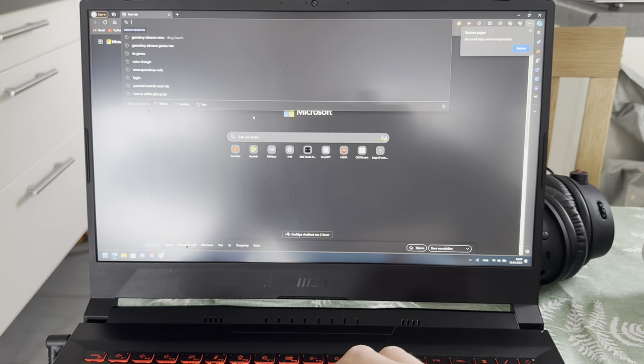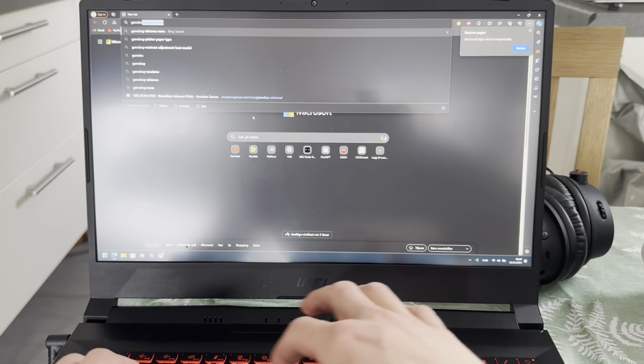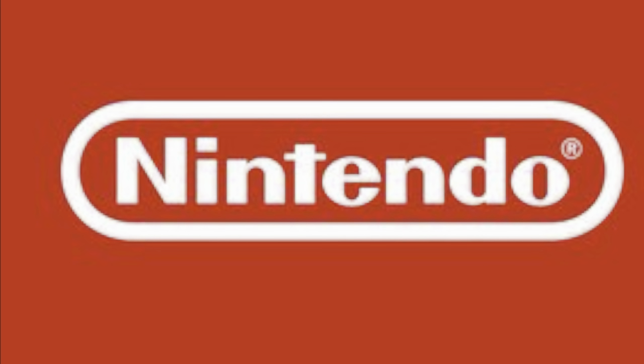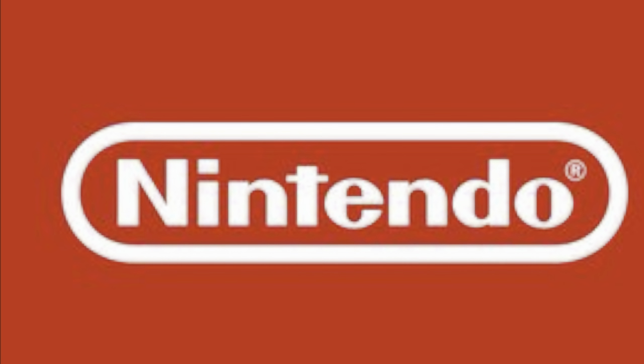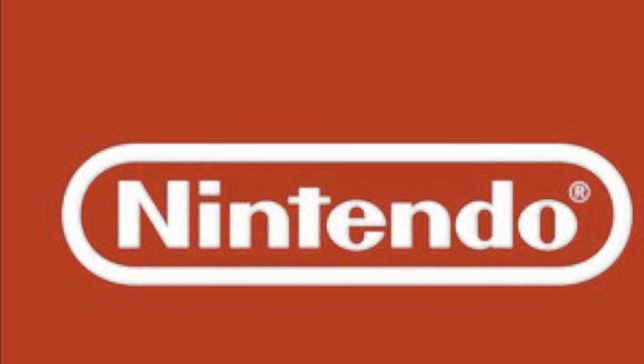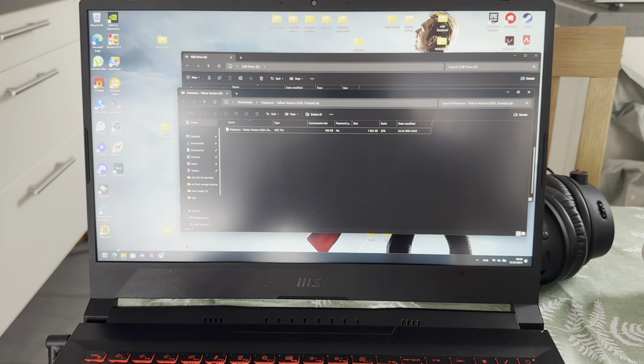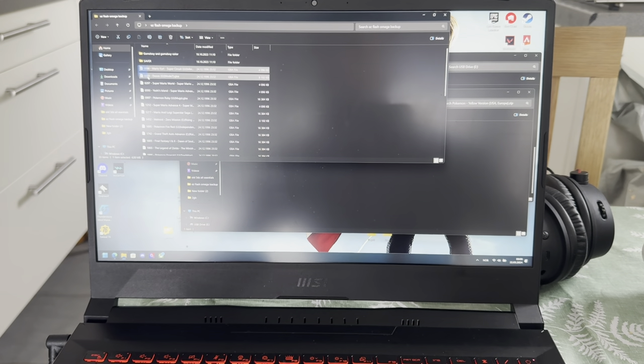What games can we do? Let's do Game Boy games first. This is the part I can't really tell you where to get the ROMs, because otherwise Nintendo will get really, really mad and my video will get taken down. But I do already have some downloaded that I 100% legally obtained — you can trust me. 100% legally obtained.